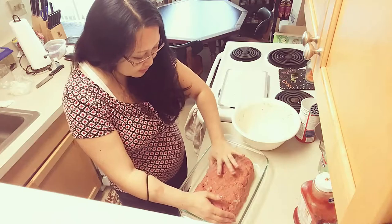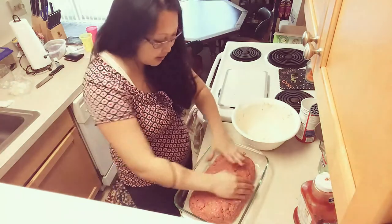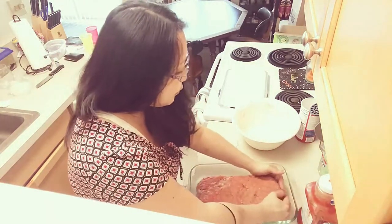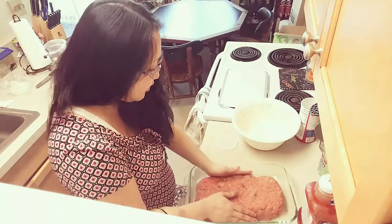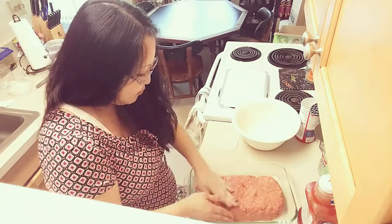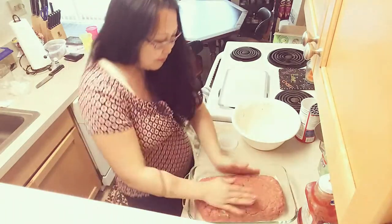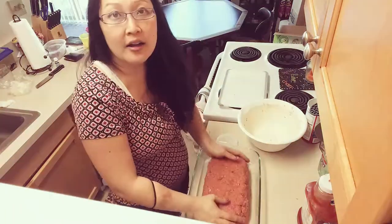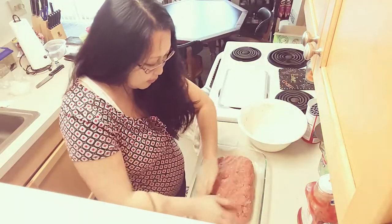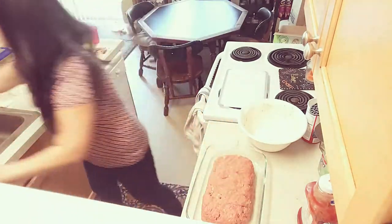Whatever flavors you like — this is kind of how I've always had my meatloaf, always made with peppers and onions. You can throw in other things — you could add garlic if you like, that would be good. I have seen some people cover theirs in bacon or wrap it in bacon. My mom used to make it that way when I was much younger, but the bacon is kind of gross because it doesn't get crispy on top. So I don't use bacon on mine.